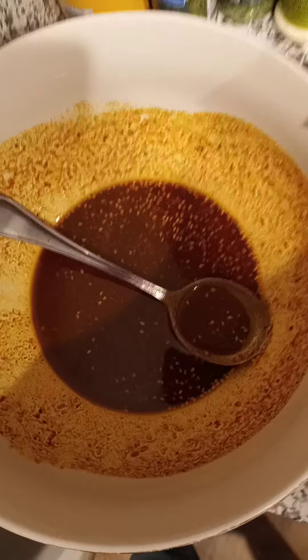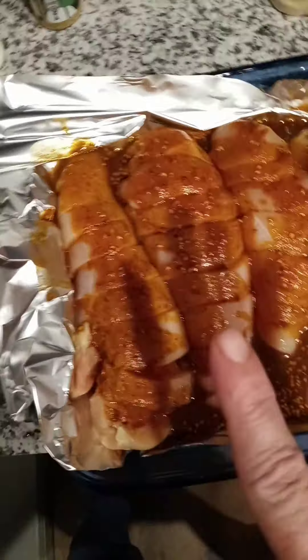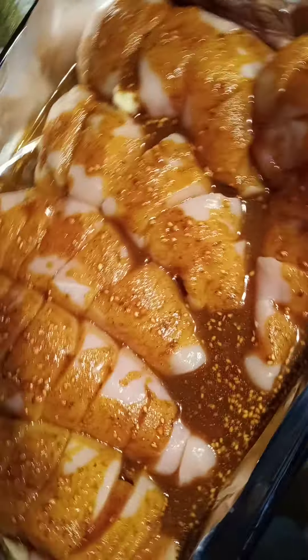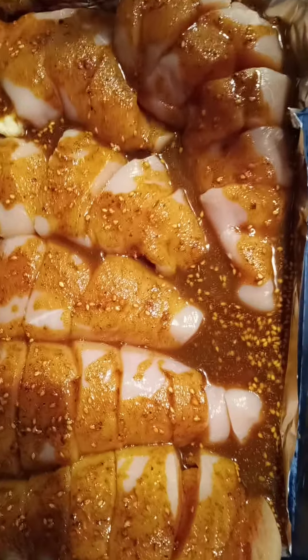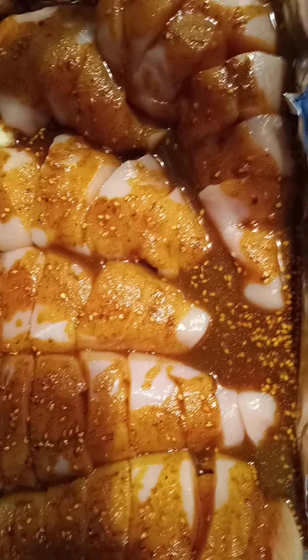I want to get the chicken thoroughly covered, so I may add a little more sauce to areas that look thin. I can use any leftover for basting. Some people add a little tomato or butter. This is a really simple and delicious curry-style recipe that works in the oven or stovetop. Originally this was a grill recipe — the original called for two tablespoons olive oil, two tablespoons curry powder, and one tablespoon garlic salt.